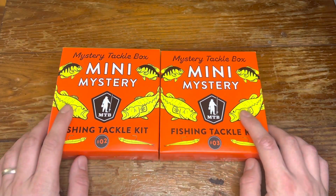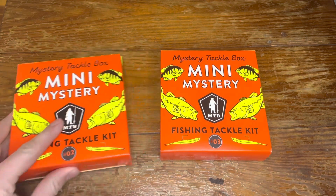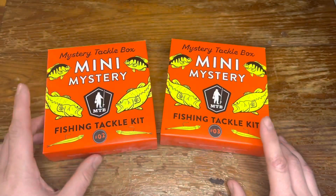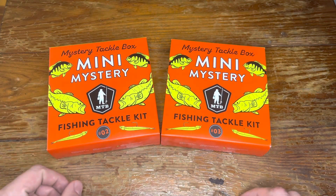What's up guys, today I've got a quick unboxing of these mini mystery fishing tackle kits by Mystery Tackle Box. Picked these up at Walmart when I was there the other day — just happened to see them as I was going by, and they only had box number two and three, so I figured I'd pick up both and do a little compare and contrast video for you guys.